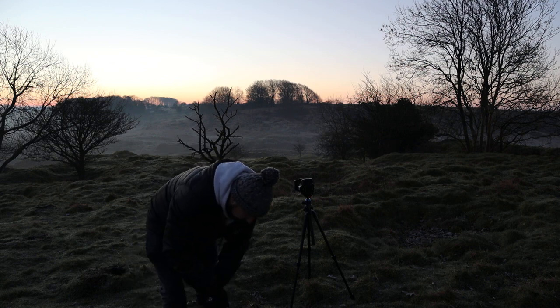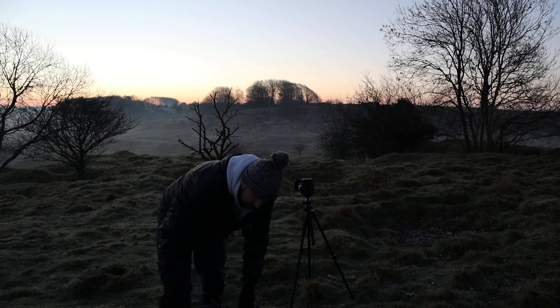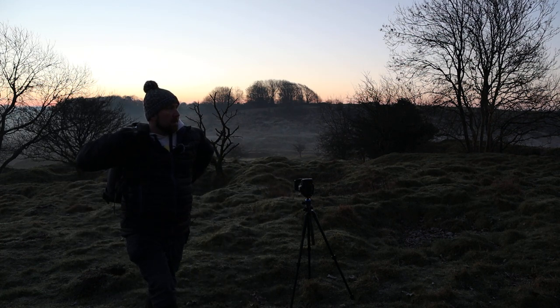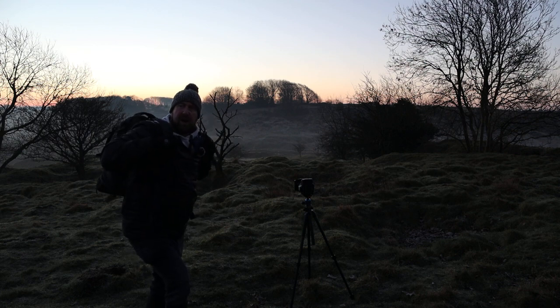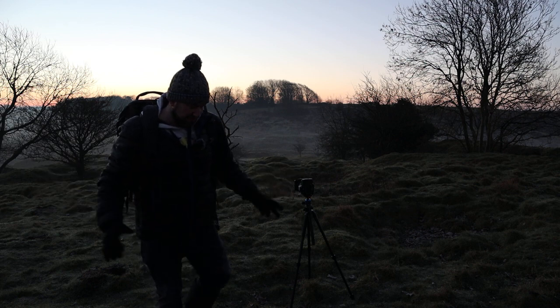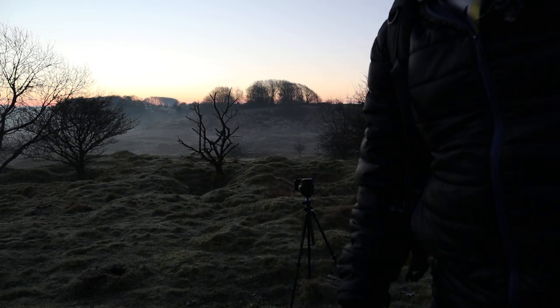So I'm going to chuck my backpack back on and we'll go and have a wander and see if we can find any more compositions. There are some beautiful trees around here but unfortunately they're a bit messy — there's too much around them, not really isolated enough. But we'll see.